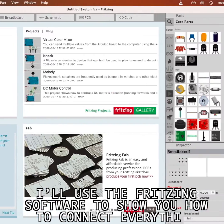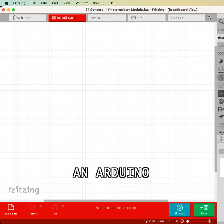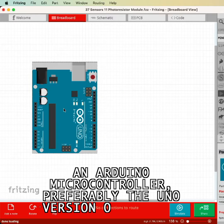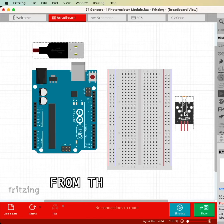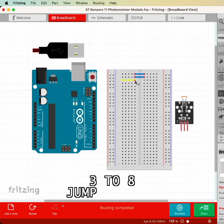I'll use the Fritzing software to show you how to connect everything, so here's what you'll need: an Arduino microcontroller, preferably the Uno version or similar, a 400-point breadboard, a USB cable, the photoresistor module from the 37-1 sensor kit, and three to eight jumper wires.